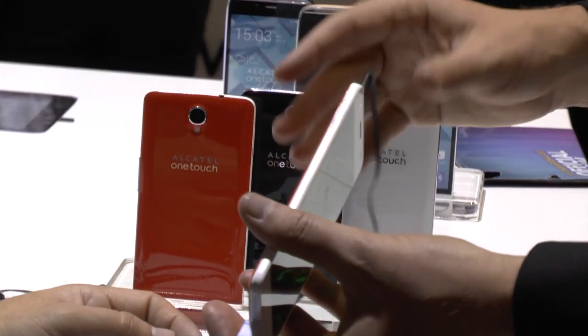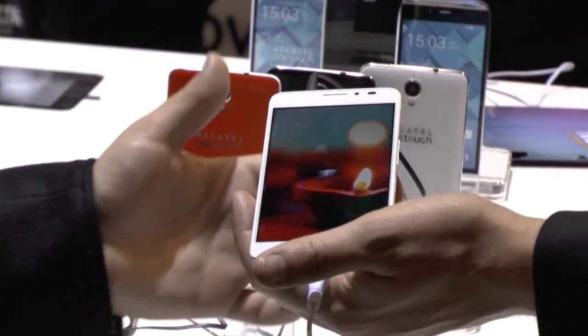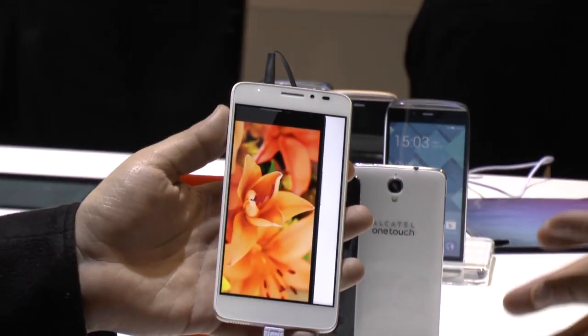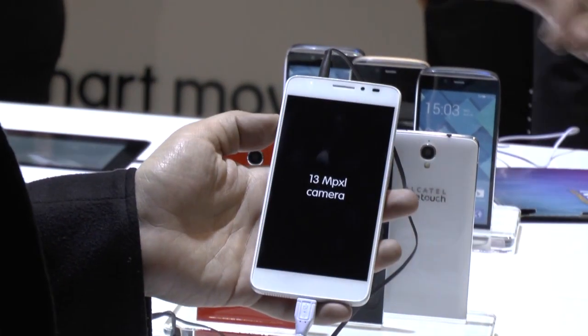We have a 13 megapixel camera, 2 megapixel up front, and then of course the same amazing design that's on the Idle X with the zero bezel at 2.4 millimeters thin, edge to edge.